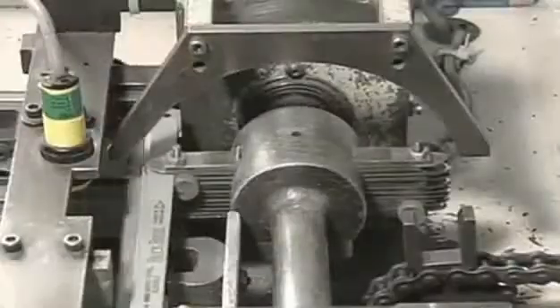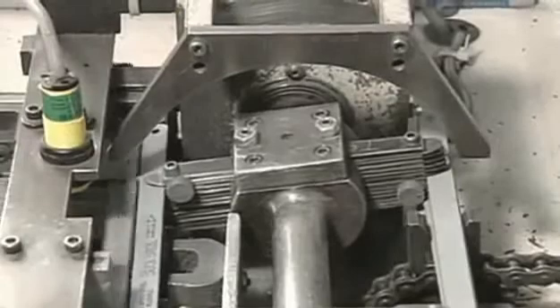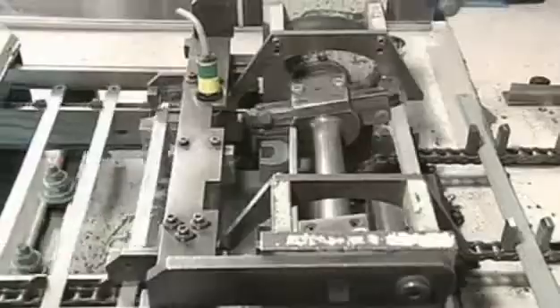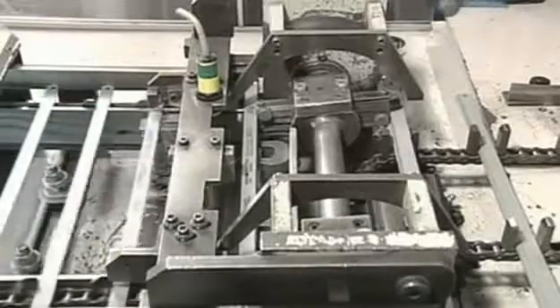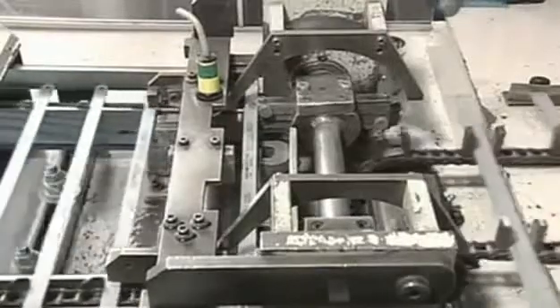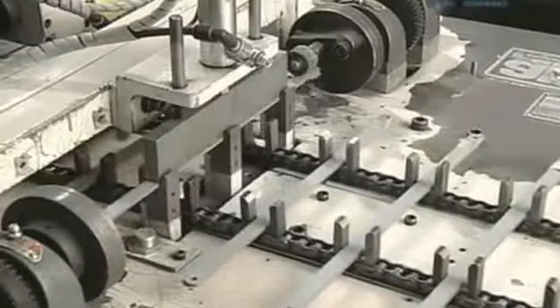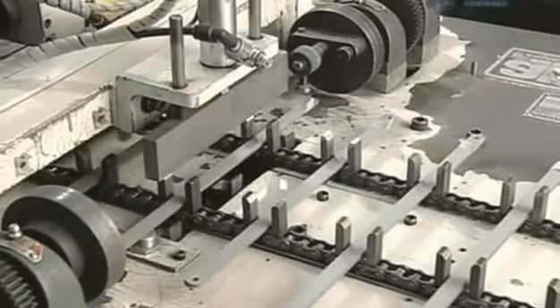Now, a machine inserts the blades in groups of five into slots called fingers. The fingers rotate the blades and place them on a conveyor belt. This makes it easier to transport them to another part of the factory where production continues.